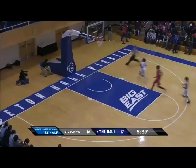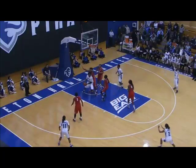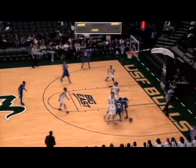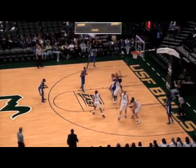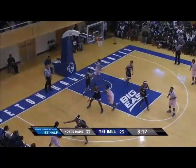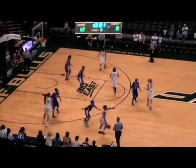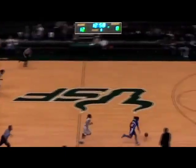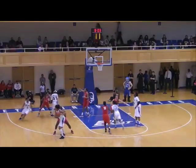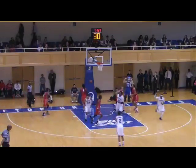Rutgers at 46%, Seenal at 44. Webb in the low post for Morris. Extra pass to Simmons, stepping into a three. Morris into the corner for Simmons — and that three is a swish.